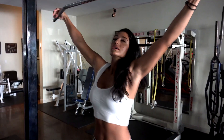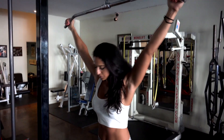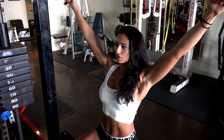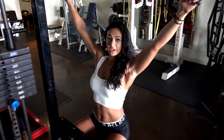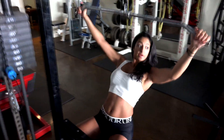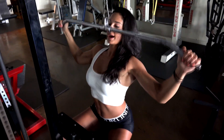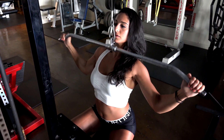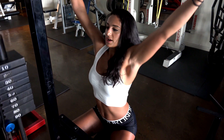I like to go wide grip — that really hits the upper lats, gives you that good V-taper. Wide, overhand grip. Pull down, keep that chest up. You want to make sure when you pull down you're pulling with those lats — not like this. Keep that muscle-mind connection. I like to pause at the bottom.